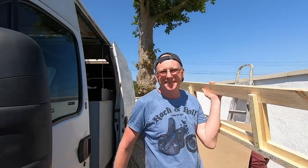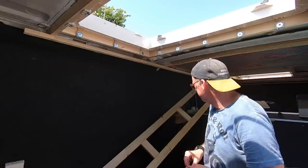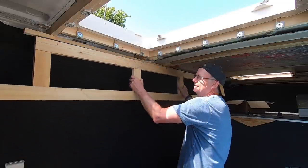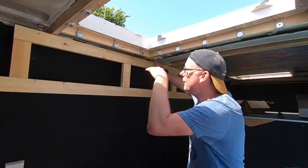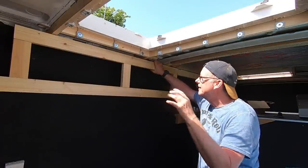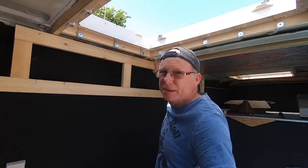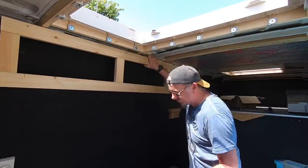I've pre-drilled some holes in the top of this, so it should be just a matter of putting it up there and screwing it into place - sounds simple. I've already drilled pilot holes because the wood is so thin and it's only soft light wood anyway. If you try to put these five mil screws straight in without drilling a pilot hole, chances are you're going to split the wood, so it's always a good idea to pre-drill the holes before screwing them in.